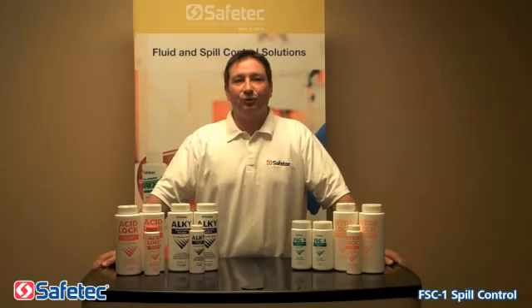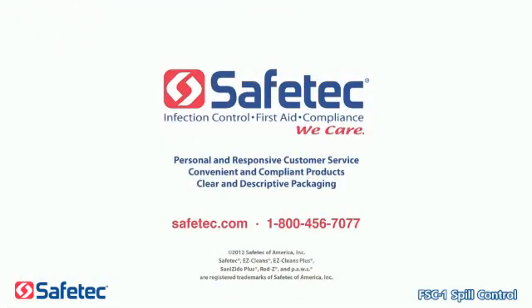Safetec Chemical Spill Control Solutions — easy to use, quick and effective. Contact Safetec for more information on chemical spill control solutions and other Safetec products by visiting safetec.com or calling toll-free 1-800-456-7077.